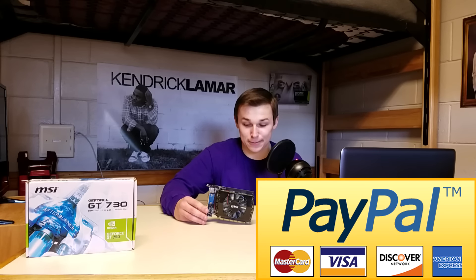This thing costs like, what, $50, and requires no additional power from a power supply. So I figured, what the heck, let's plug it into my PC — i7-860, 10GB of RAM. It shouldn't have any bottleneck, and if it does, it's time for a new PC, and you better donate down in the description.